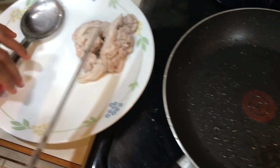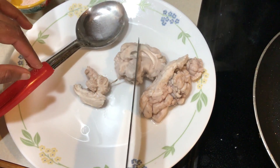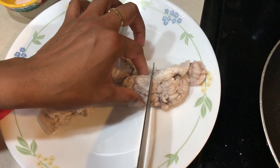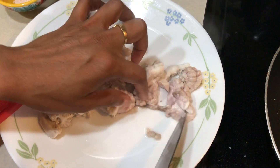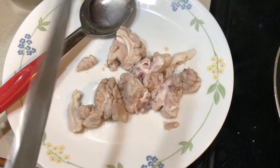So this goat brain now — I am going to just chop it into three pieces, not more than that. It is very delicate, so when you chop it, chop it into three pieces like this. Don't make it too small because then it will all dissolve when we sauté it.